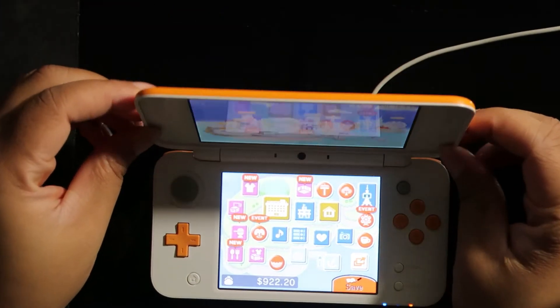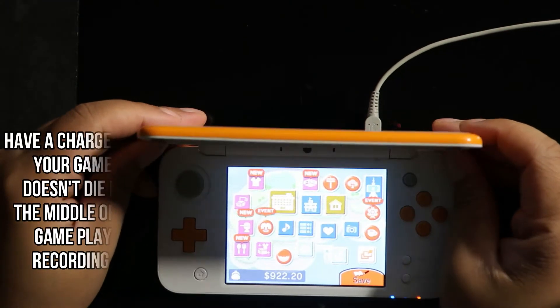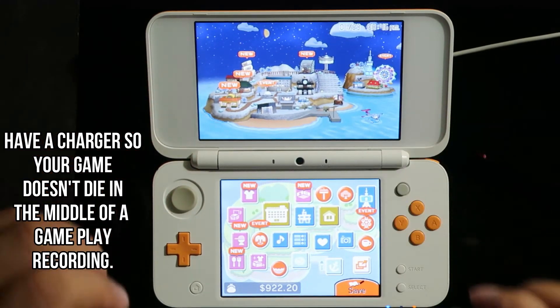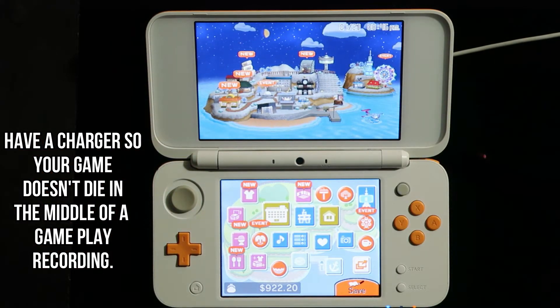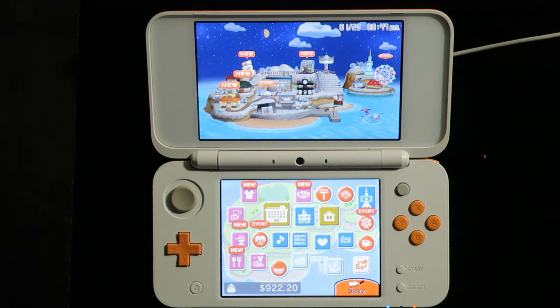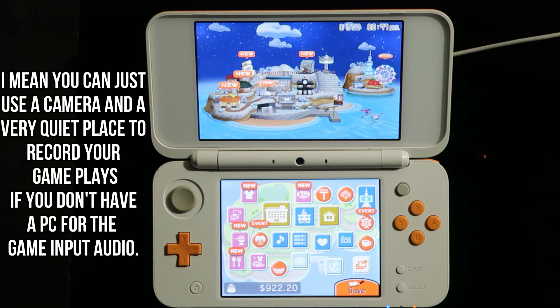You also need a charger. Make sure you have a charger because while you're in the middle of gameplay, you want to make sure you can continue playing without it cutting off on you randomly. You're also going to need a PC. If you don't have a PC of some sort, then I cannot help you with the sound part of the Nintendo DS — you're just going to have to wing it with a camera.